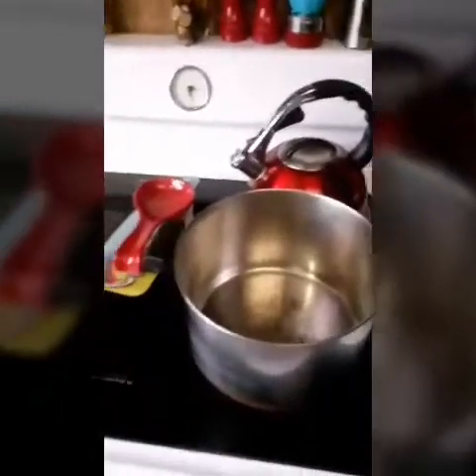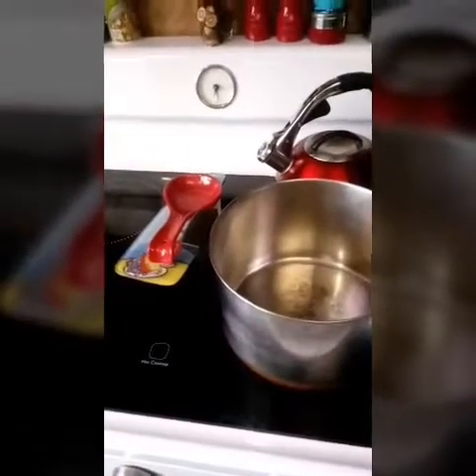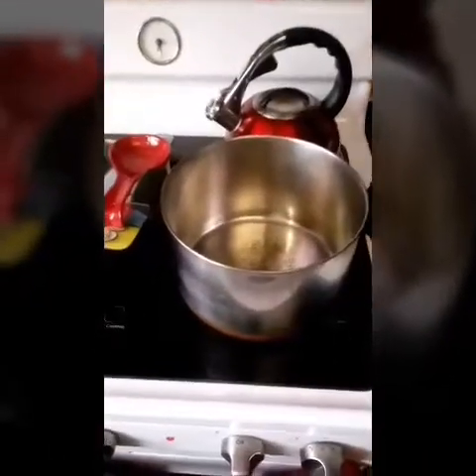Right now we're going to make the sauce part of the beef stew. I'm actually taking this recipe from another recipe that I have because this is my first time doing a vegan beef stew.